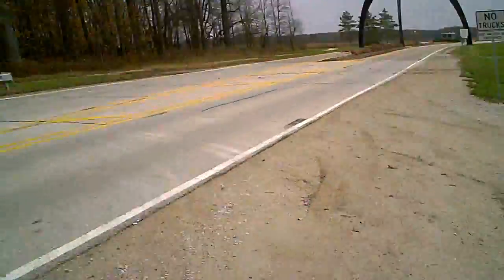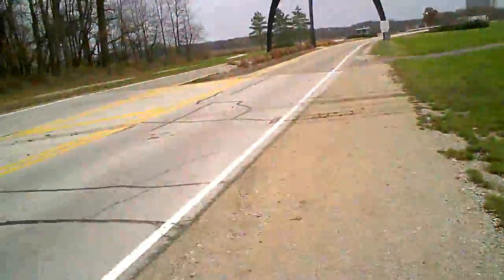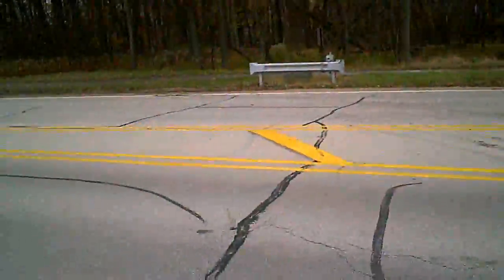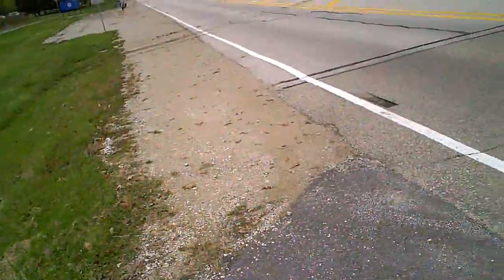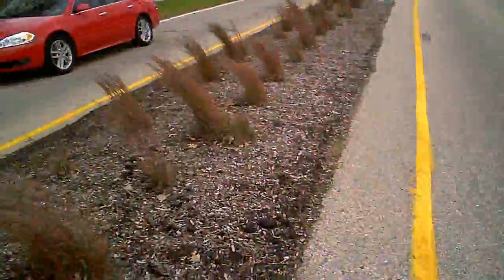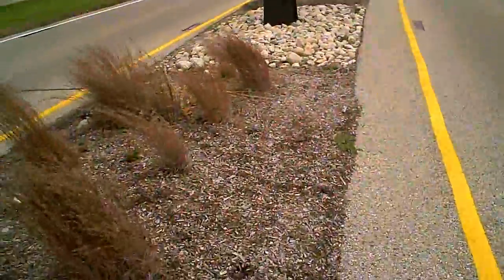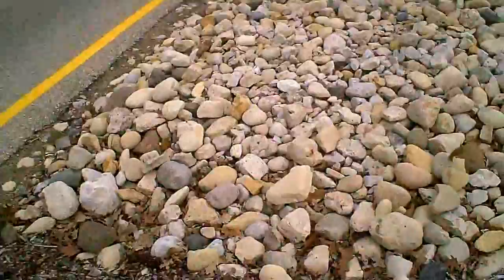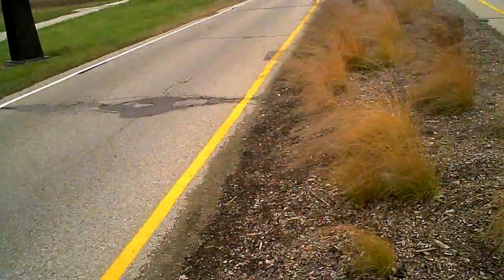I wanted to show you this sculpture here. It's called 'Broken Symmetry.' I'll try to get to an area with less wind — it is just horrible. The wind has pretty much knocked all the leaves off the trees. Let me get to the center part here. It's called Broken Symmetry and it is made out of armor plate taken from the US naval carrier USS Princeton.